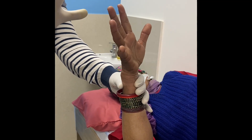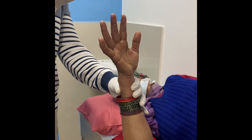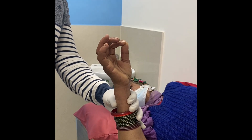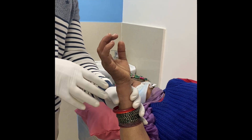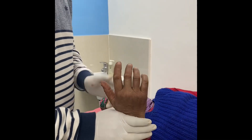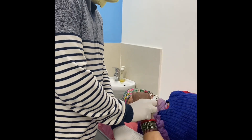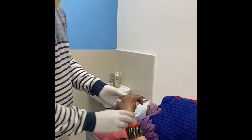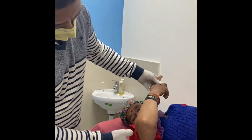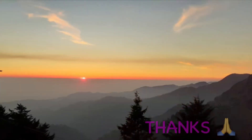Then you have to check the nerves — the ulnar nerve by causing flexion of the fingers, the radial nerve by causing dorsiflexion, and the OK sign is for the median nerve. You verify that the neurovascular structures are intact. This is how we check the post-reduction neurovascular status. The patient is comfortable. Thanks for watching.